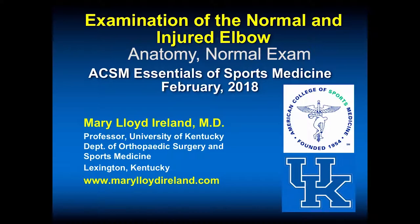This presentation is on examination of the normal and injured elbow. My name is Mary Lloyd Ireland. I'm a professor at the University of Kentucky, Department of Orthopedics and Sports Medicine. I'm an orthopedic surgeon. This presentation will occur at the ACSM Essentials of Sports Medicine meeting in February 2018 in San Diego, California.